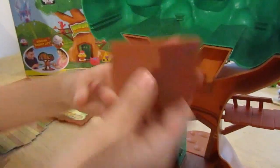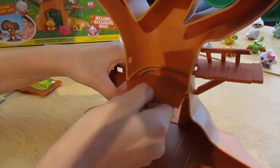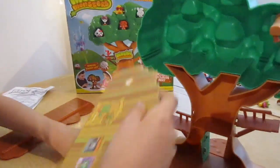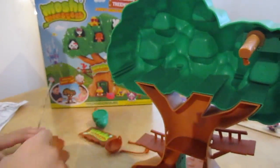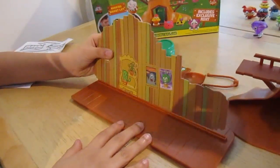We have this little semi-circle thing and we need to put it in here. And then up here, you get this. You have to stick the stickers on them. So you put it this side, like this.